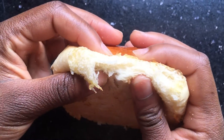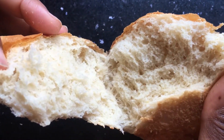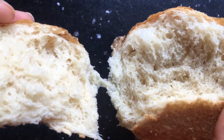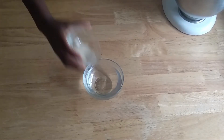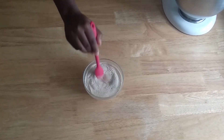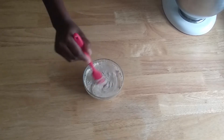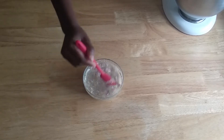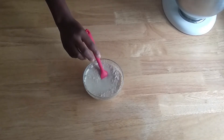Hello guys, welcome back to my channel! Today we're going to be making homemade baker buns. For today's recipe we're gonna need one cup of warm water, preferably 110 to 115 degrees Fahrenheit, and also one tablespoon of active dry yeast, and we're gonna mix that up.